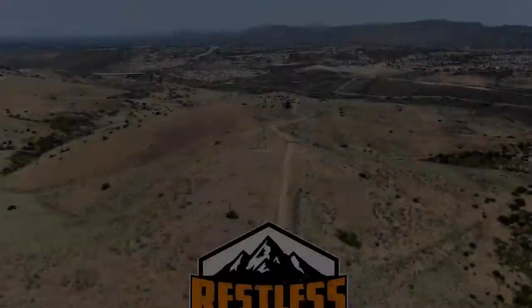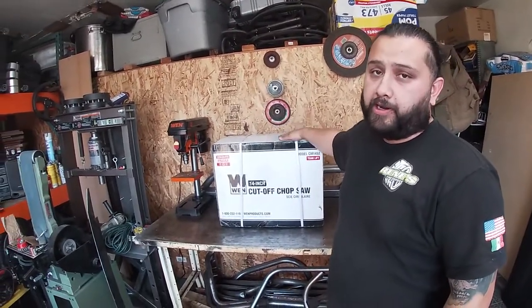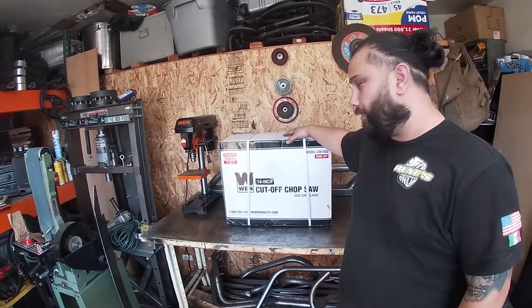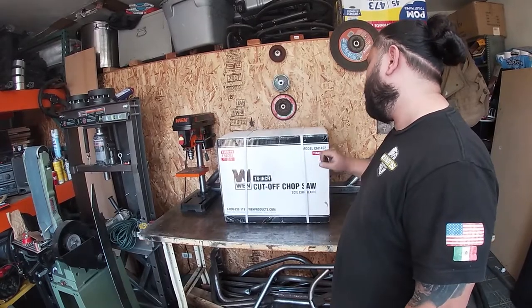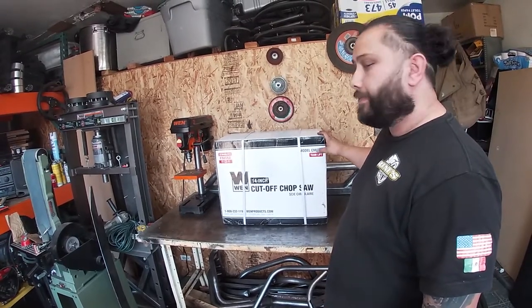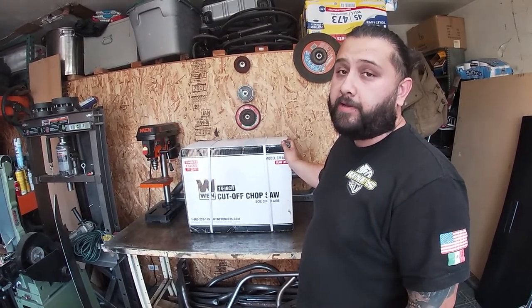Welcome to our channel, we are WrestleSoftRoad. Today we are going to be unboxing and reviewing the WEN 14 inch cut-off chop saw. It's brand new — we are going to open it, see what's in it, and see how it cuts.